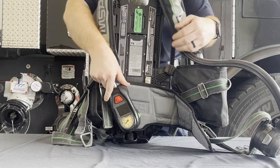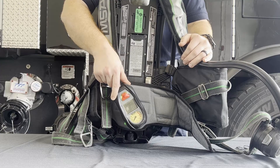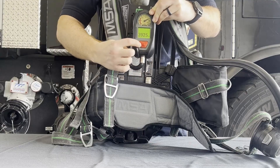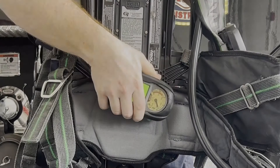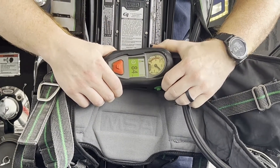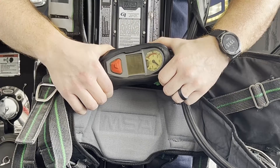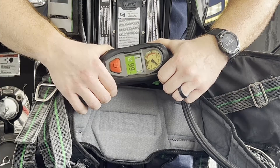Also built into the PASS device are analog and digital readouts of the cylinder air pressure. The digital screen will automatically turn off while hanging down to preserve battery life; when raised, the digital display will illuminate and the color will be a quick gauge of the air level. The PASS device has thermal sensors built in that continuously monitor the temperature and time the pack is exposed, set to trip if temperature over time limits are exceeded. Another function is the time remaining feature — pushing the green button once will cycle to this screen. Once enough air has been consumed in a work cycle, it will estimate the time remaining on the cylinder. It is important to remember this is an estimated time until empty, not to the 33% low air alarm.